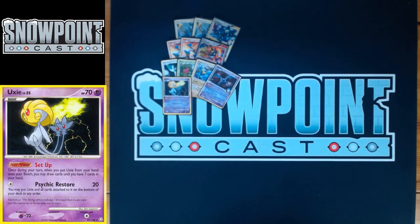You play one Uxie. Uxie has got 70 HP, a single retreat, and a weakness to Psychic. The power is Set Up — when you bench Uxie from your hand, you draw until you have seven cards. You can get it with Roseanne's Research, so you can Roseanne's for an Uxie and an Energy, get your attach for turn, and still have more cards for next turn.